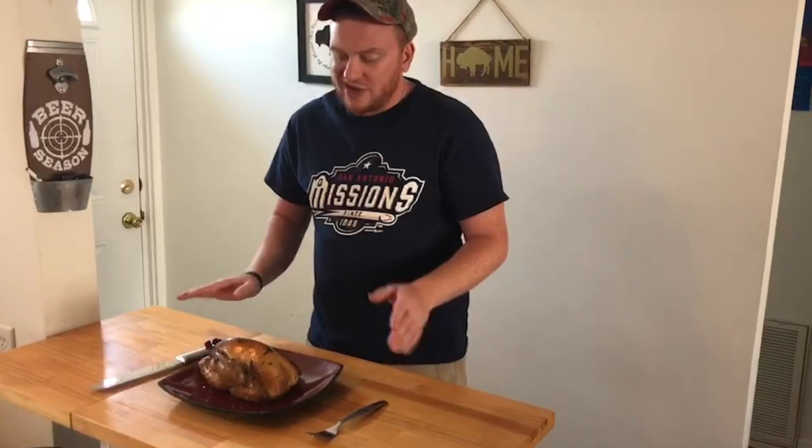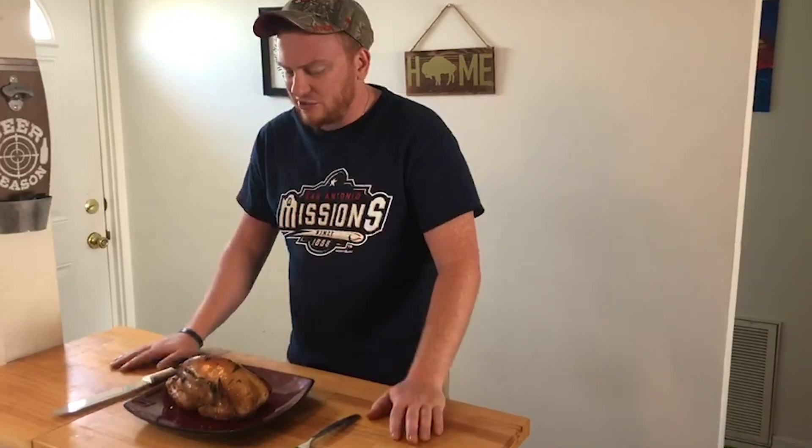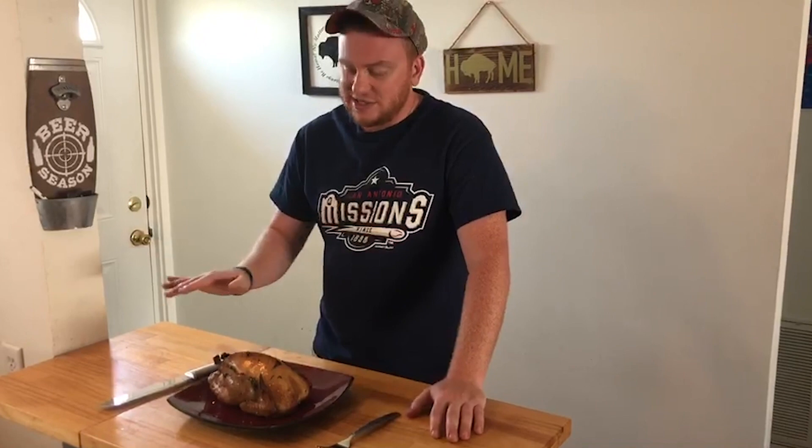Our pheasant is done. We pulled it right at 165. It took about three hours, three and a half hours around that time frame. Pulled it out, tented it in foil, let it rest for 15 minutes. She looks pretty good. We're going to dive right in. I'm just going to cut a little slice off the breast. Nice. Very nice. Look at that.